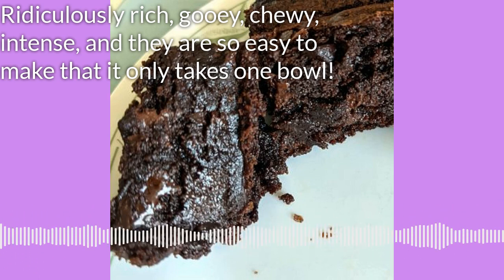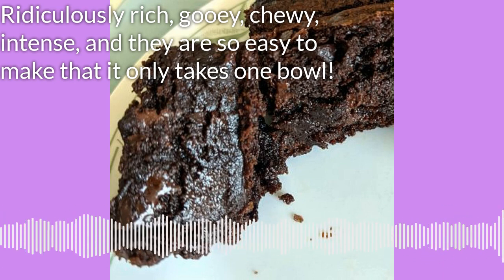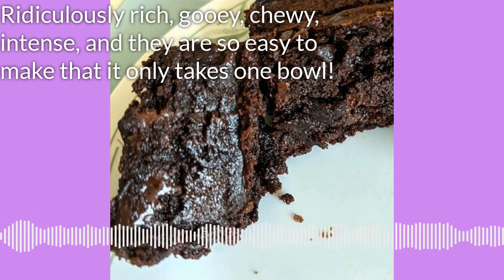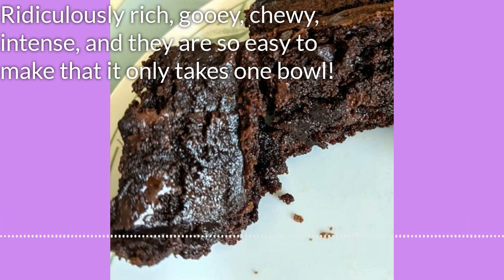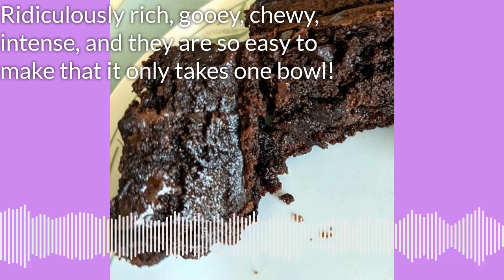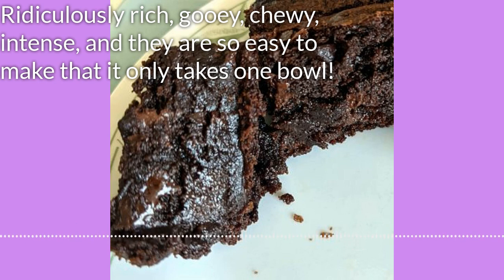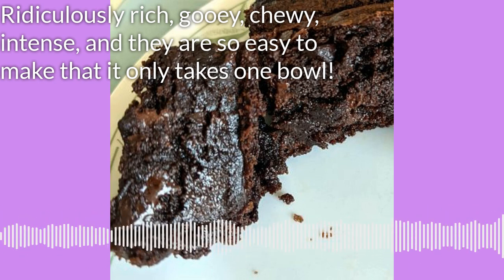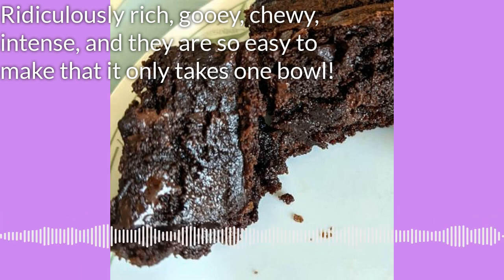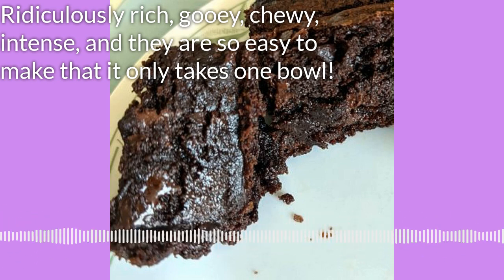Now in a large microwavable bowl — a lot of this is done in the microwave — put your whole cup, both sticks of your unsalted butter into a large microwavable bowl. Then add also a cup of chocolate chips, and here's where you've got to make your choice. I think I'm going with the dark chocolate, and we'll see what I do when we come to the ones in the middle.